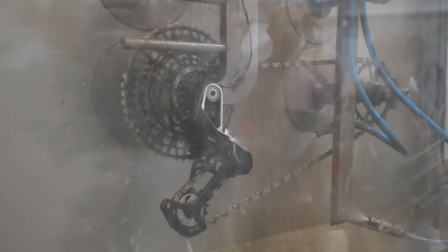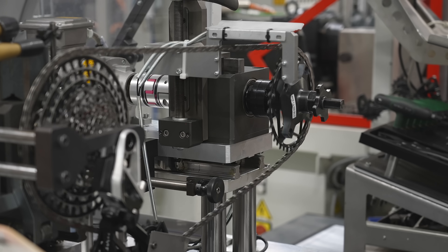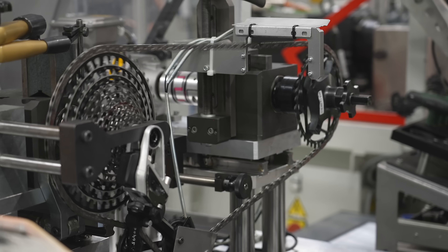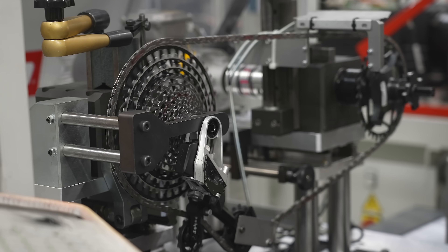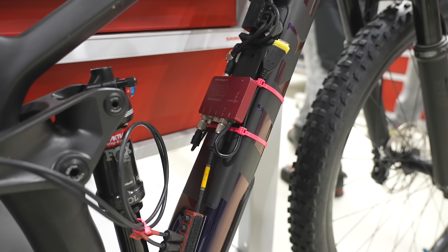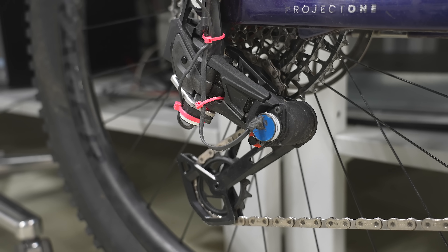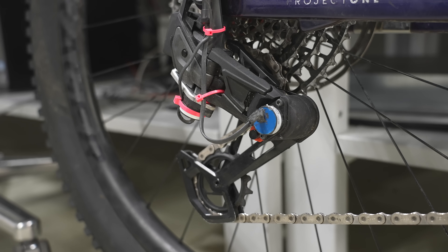The drivetrain is also sandblasted, contaminated, run underwater, and the chain is placed on the chainring but not actually engaged in the cogs, and they run it like this for thousands of miles to test performance. SRAM also have many thousands of miles of actual real-world test riding out on the trails, so it's not just all lab-based.